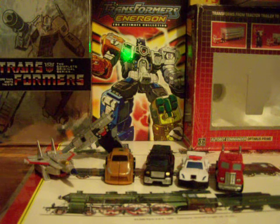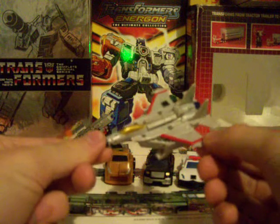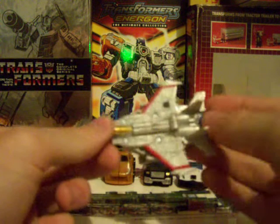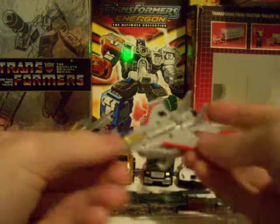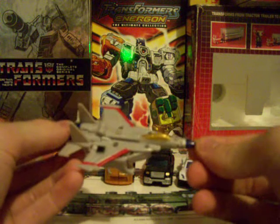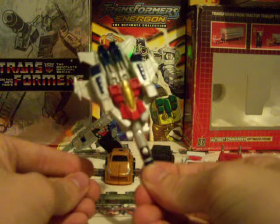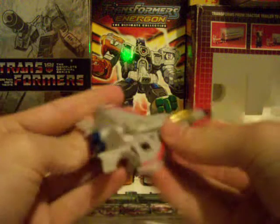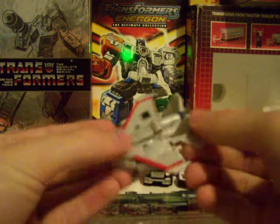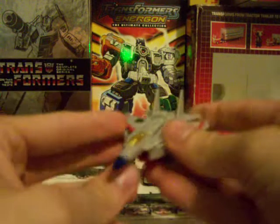As always, we start with the Decepticons. First we have Starscream. He is, once again, an F-15 Fighting Eagle. The Reveal the Shield, Generations, Universe, Classics — they were all G1s, except for the Cheetor and G2 Megatron tank mode. It's a very sleek jet this way, not this way, and definitely not this way, especially since you can see the face. But it's still a good jet all around — it actually pulls it off quite nicely. The rub symbol is right here, and my camera can't really get it, but I can see a bronze hint. His rub symbol is on his wing.